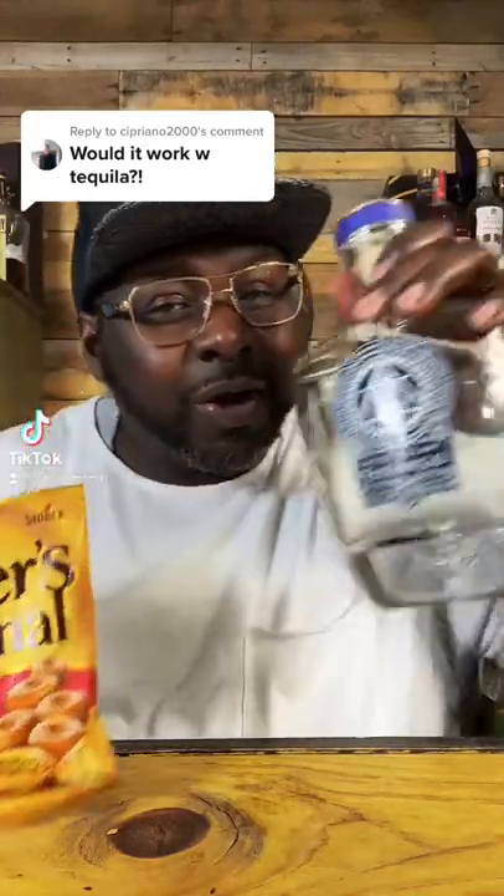Infusing Werther's Original with tequila. Someone put this in the comments, and then someone said they didn't think it would be that good. I kind of want to agree, but what I'm going to do is use a special tequila — Tequila mi Amigo.